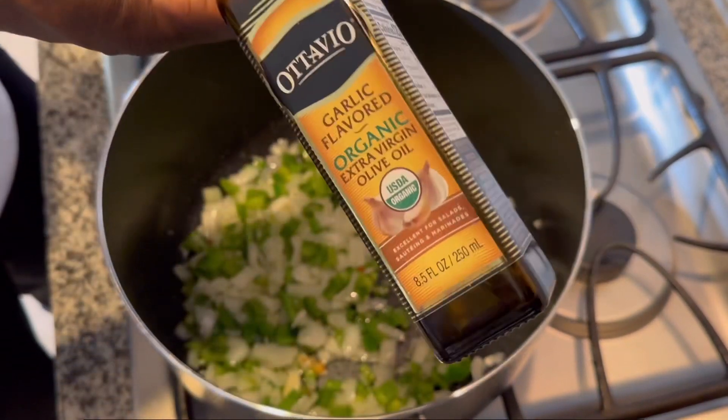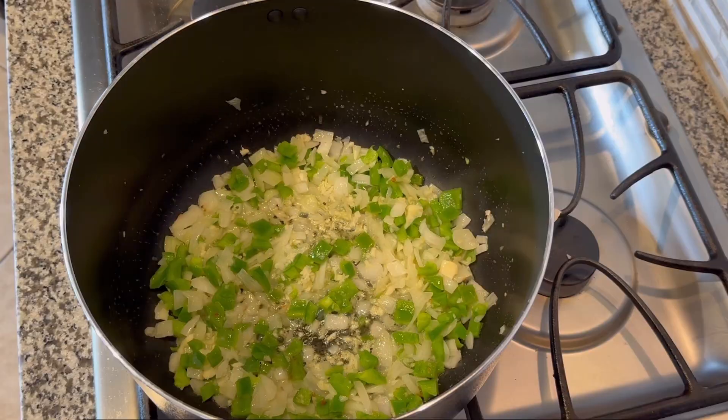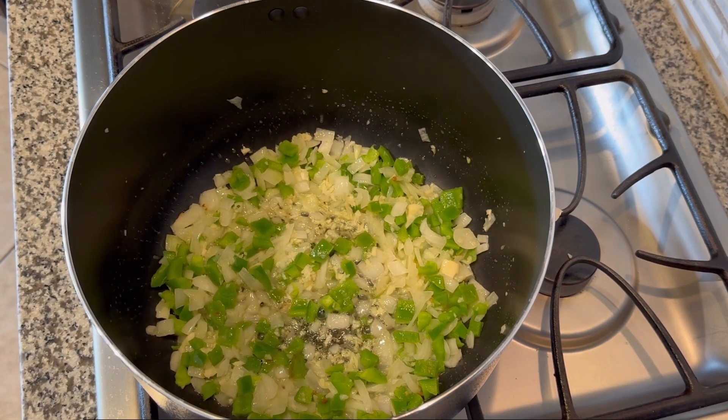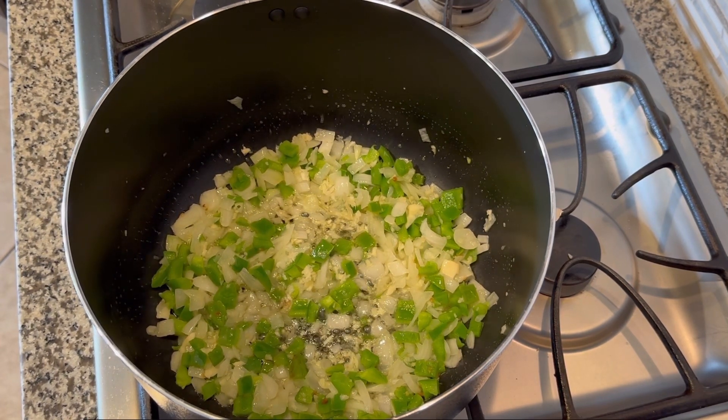This is the olive oil that we used for coating and cooking the vegetables in. As you can see, the vegetables are just cooking.